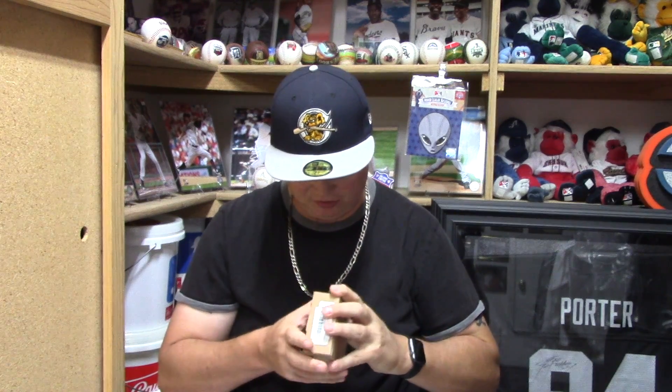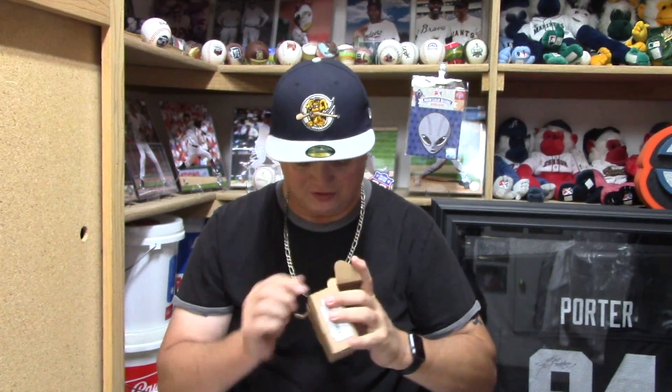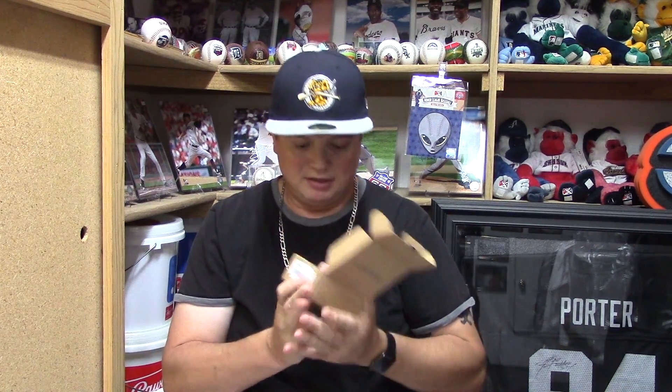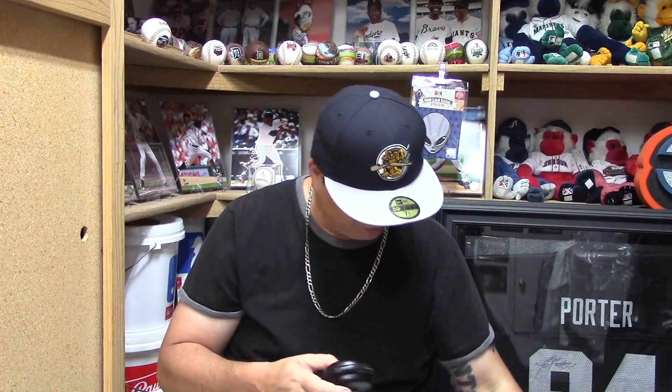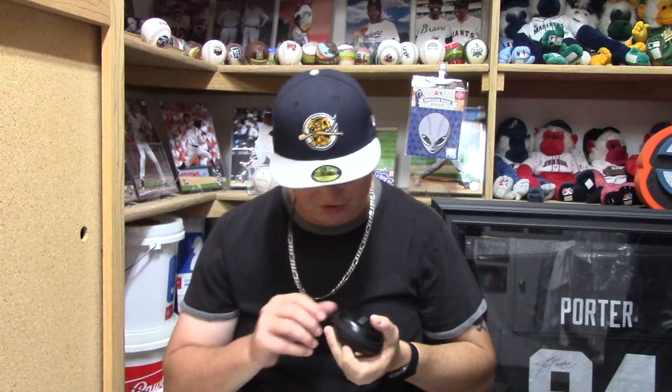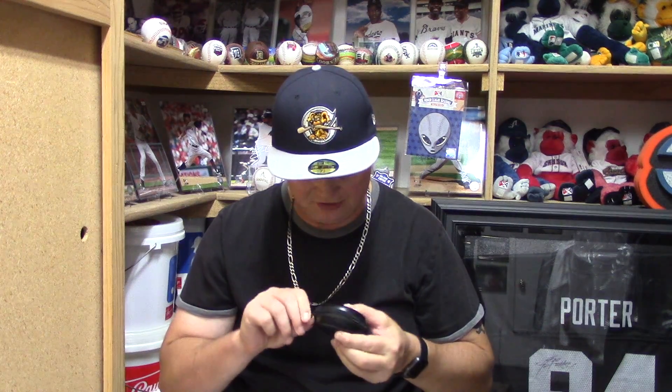So let's open up this little box. I might want to keep this box — I don't want to destroy it too bad. Oh, it comes in a nice little case with that little Wirith earpod case — a little zipper case. These earbuds are nice.